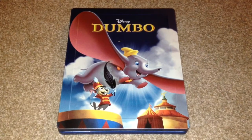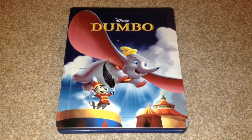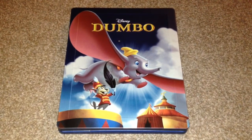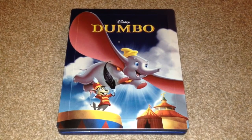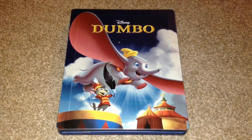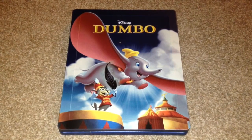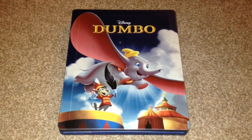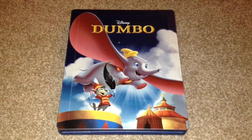The Steelbook is OK. I do have a paint defect on the front — a little grey spot if you can see it. The colours are a little bit dull on the Steelbook, it could have been a little bit brighter. But other than that it's an OK looking Steelbook that goes with a great classic animated Disney movie that I would say is worth picking up on Blu-ray.